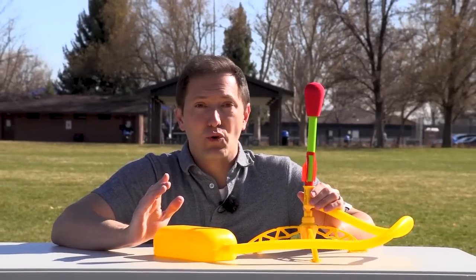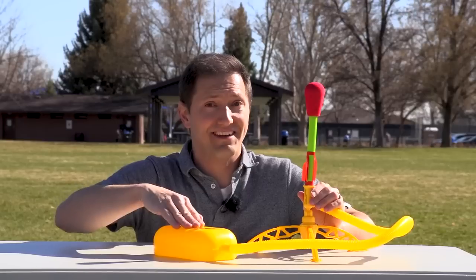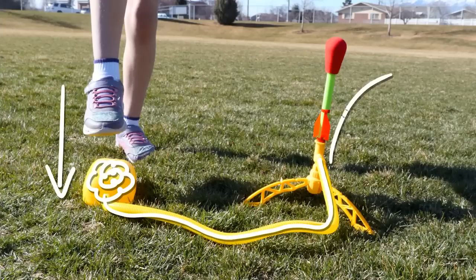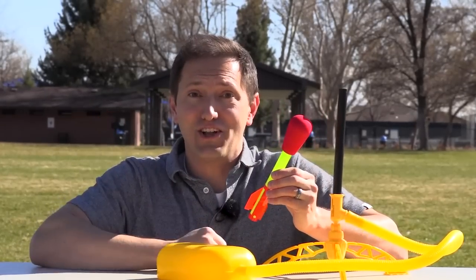Now this is an air powered toy rocket, which means it can only fly by stomping down on this launch pad. The launch pad acts like a bubble of air. When you stomp on that bubble, it forces the air inside to travel through the tube into the rocket, and the rocket takes off. But how does the stomping force affect the rocket's flight? Let's take a look.